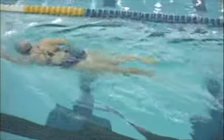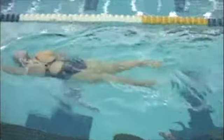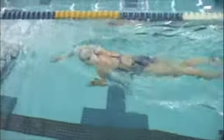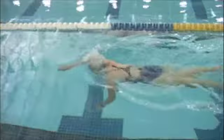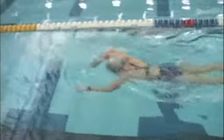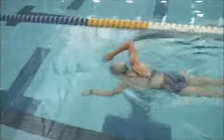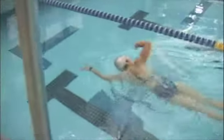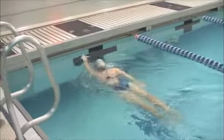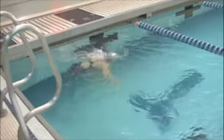You have a fair bit of kicking — you're doing like a six-beat kick there, but it's not a tremendously hard or demanding kick. Over time, especially with long-distance triathlon swimming, you might try to kick less. With that being said, if that's not wearing out your legs, it's fine.